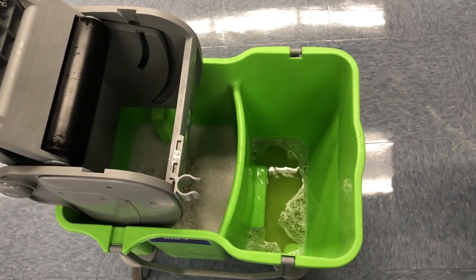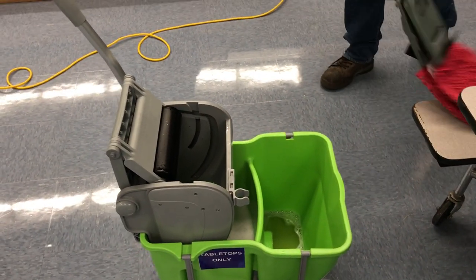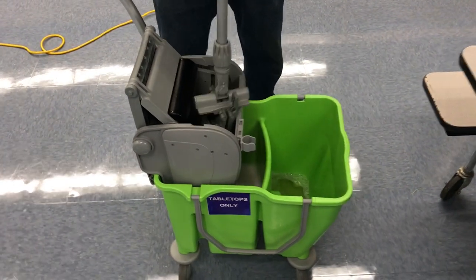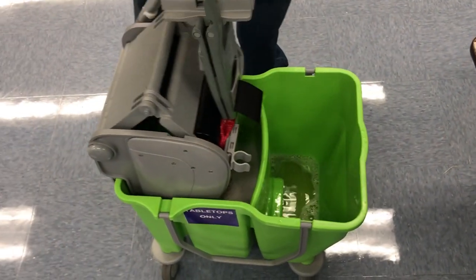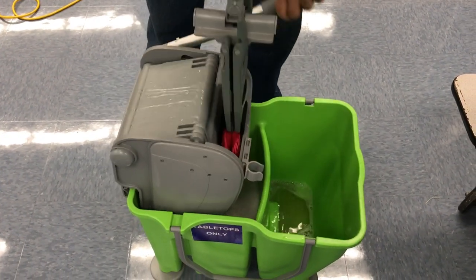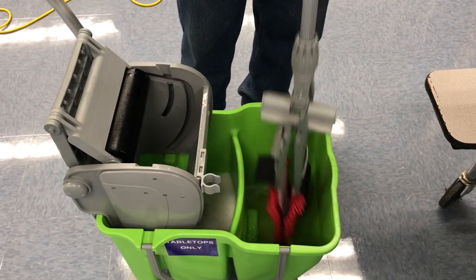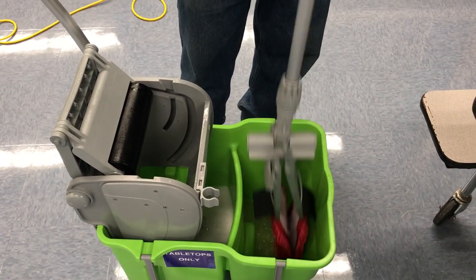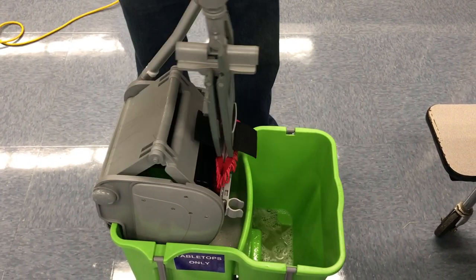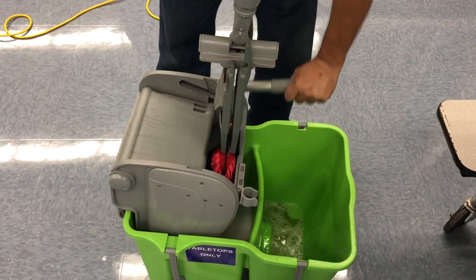We'll start with Louie rinsing out the mop. You stick it in the compartment where the wringer is, dip it all the way down to the bottom, rinse it, dip it in again, then dip it in your clean solution right before you use it. Take it back and wring it a couple of times.